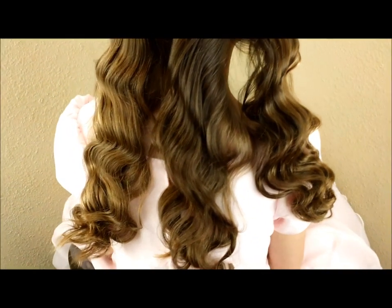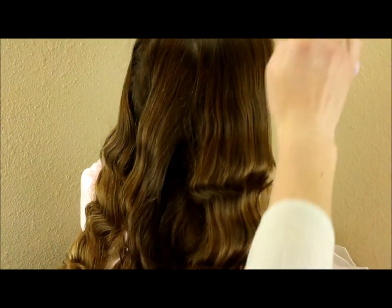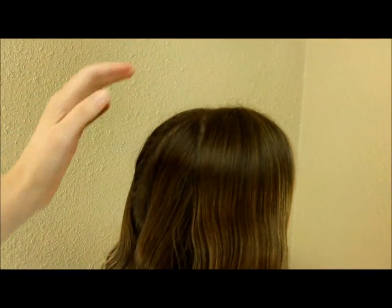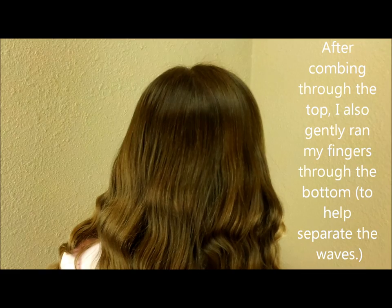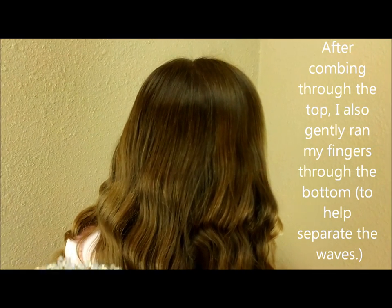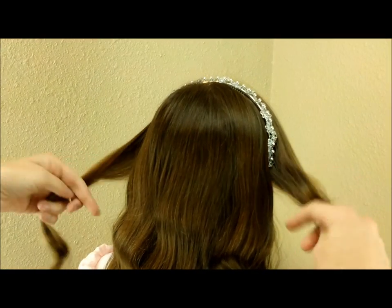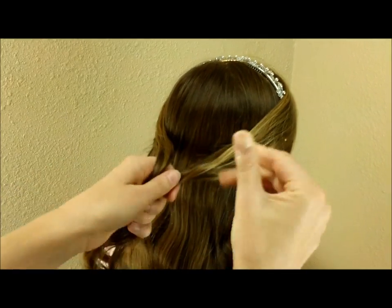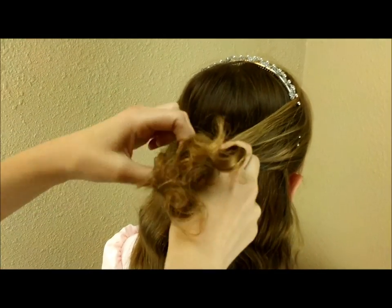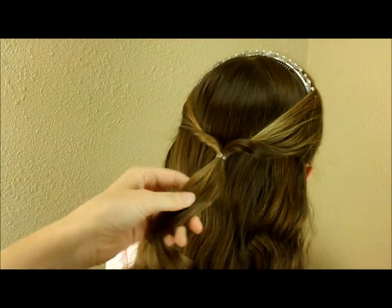You probably don't want to comb this out too much because it'll just make frizz. I usually just comb the top and bring the parts together. To finish the style, we're adding a headband and bringing the front pieces back into a little half ponytail, then flipping it through so it's twisted up a little bit.